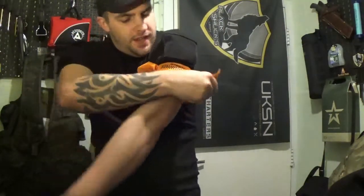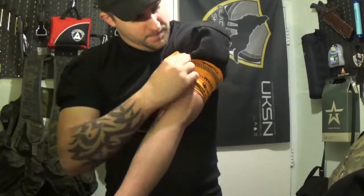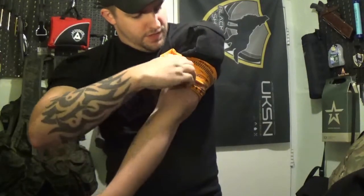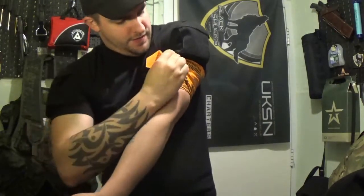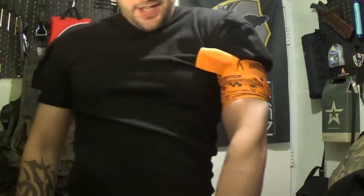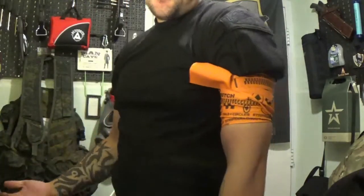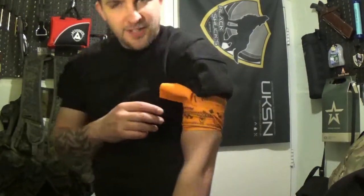Now I've come to the end, I'm going to tuck it in there. It's harder to do with one hand, but it's definitely doable. My arm is going numb. You know a tourniquet is working when it hurts — and yes, that's working, so I'm going to take that off.